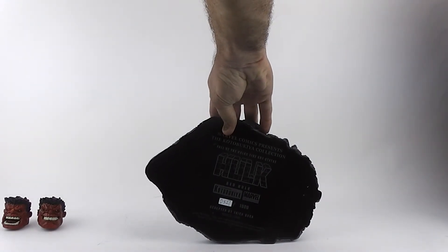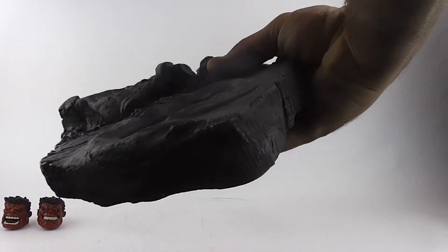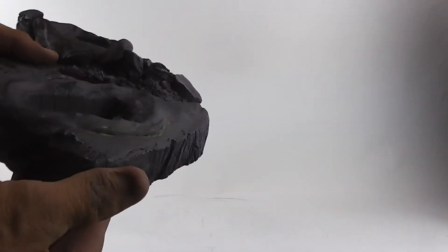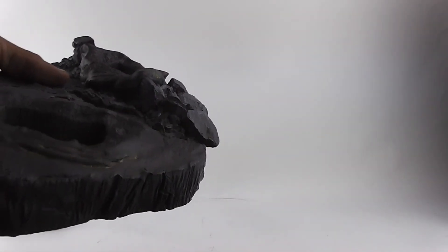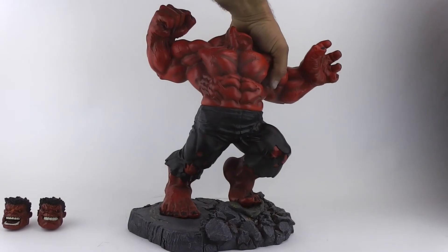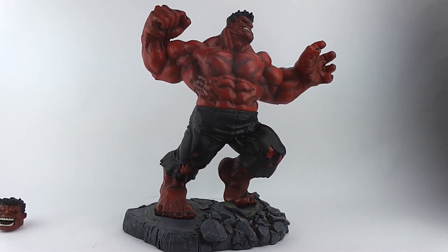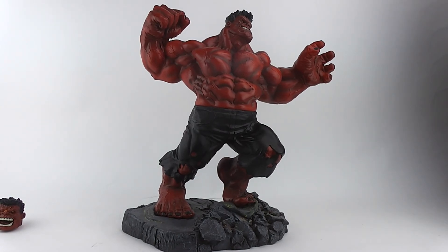Number 327 of 1000. Felt bottom. Made in China. Sculpted by Eric Sosa — that's his little marking right there. Now I've been touching it. That's the Red Hulk fine art statue. Is that his face? One of his faces. Thank you.